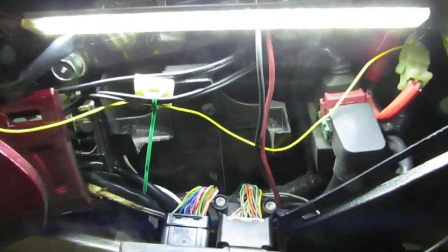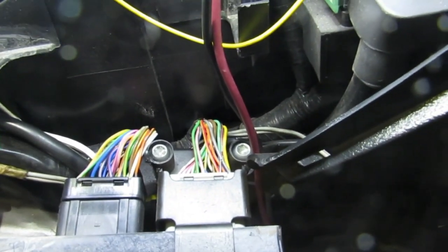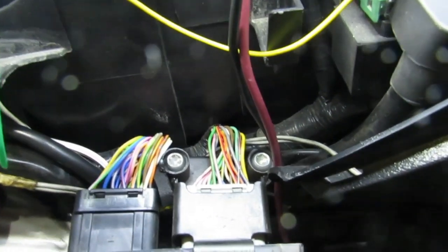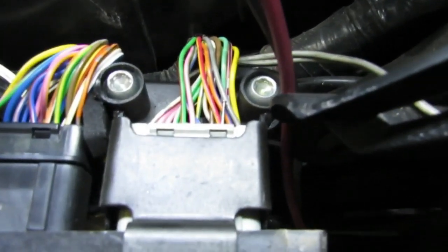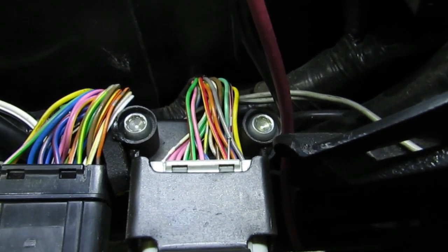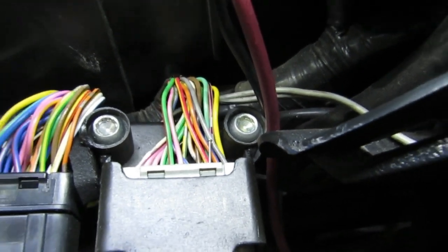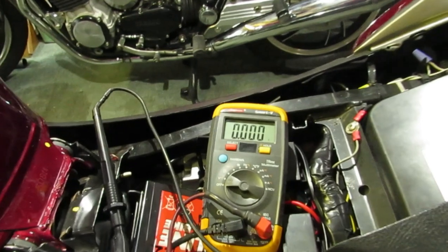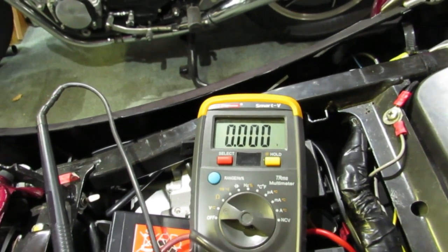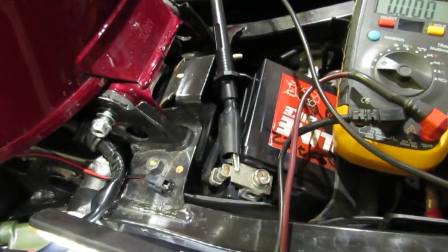The signal from the throttle position sensor comes in to the ECU on pin number 31 according to the manual, which is a red and yellow wire — it's the third one along from the right on the grey clip. To get into it, I've inserted a pin as a pickup. I've got my auto-ranging meter set up; if you haven't got one, you just need it set to about a 10 or 20 volt range, because the maximum signal we're expecting is 5 volts, connected to ground.